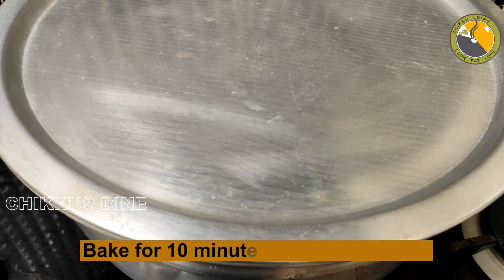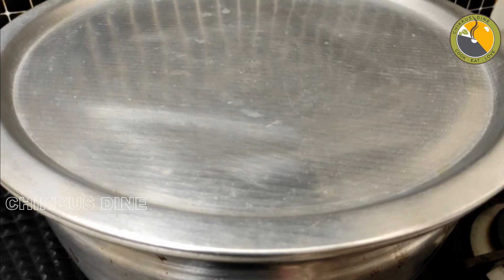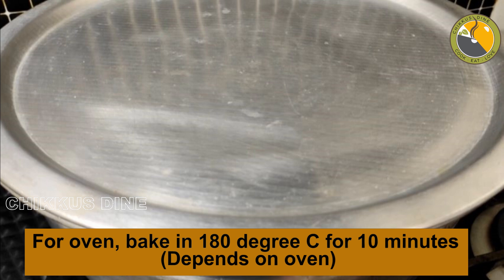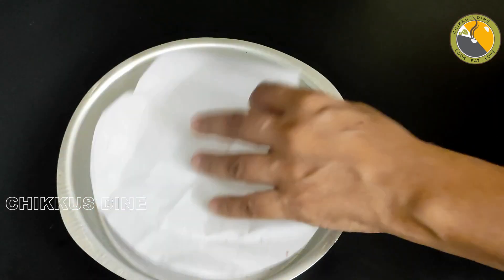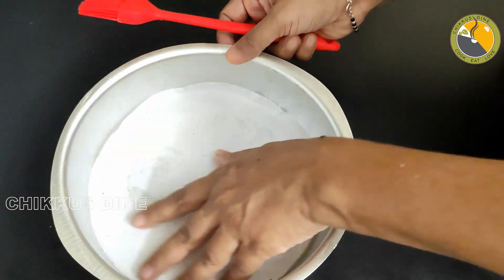Then we will put it in a medium flame for 10 minutes. Now the oven will be used in a microwave in OTG. We will put it in for 10 minutes in 180 degrees Celsius. Now we will put it in the cooker and be ready for the cooking.